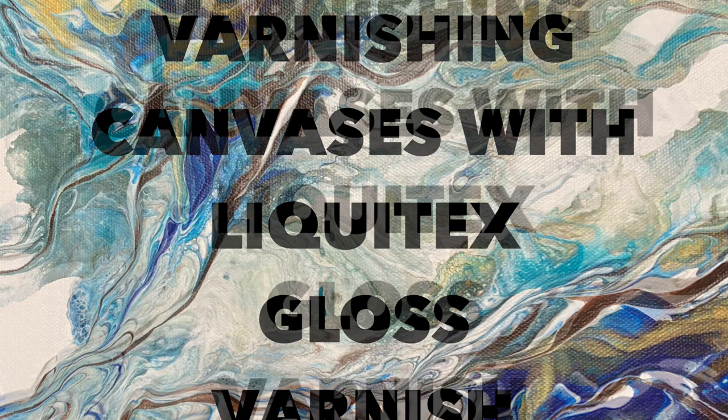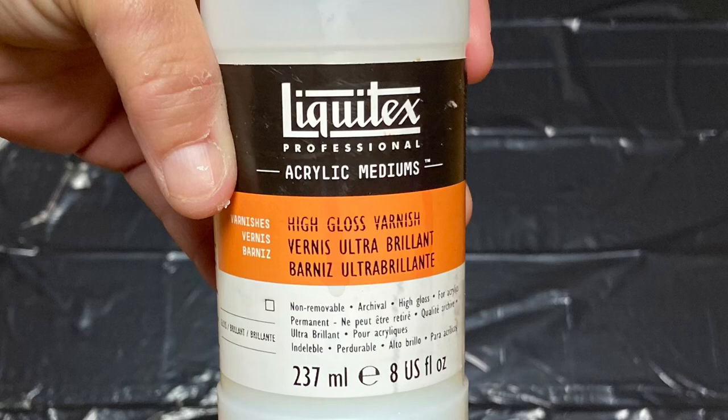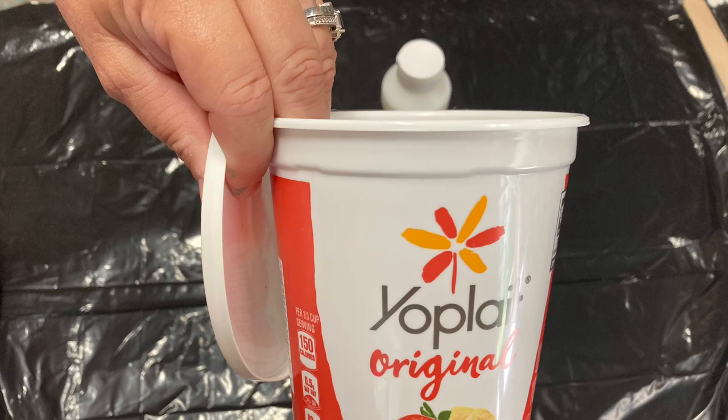Hello and welcome back to AGB Art. In today's video I'll show you how to use a liquid varnish and not leave brush strokes. The product I'm using is Liquitex High Gloss Varnish. It comes in an 8 ounce bottle and it's anywhere between 15 to 20 dollars.